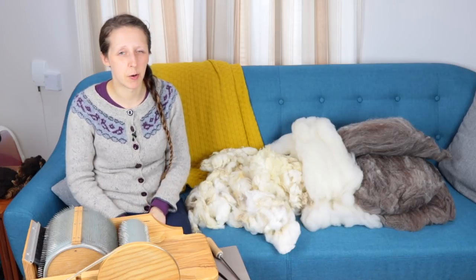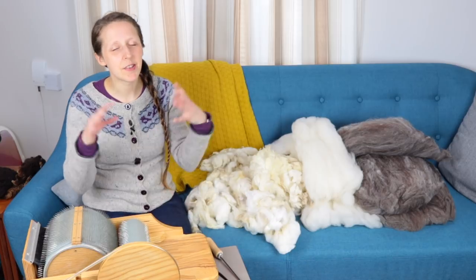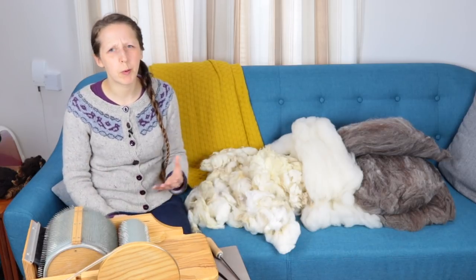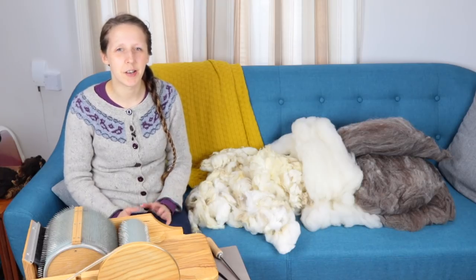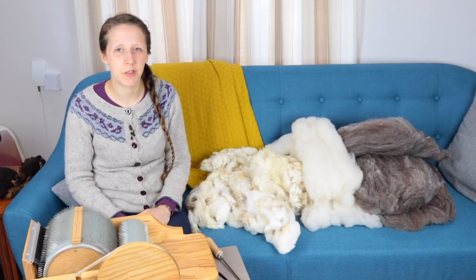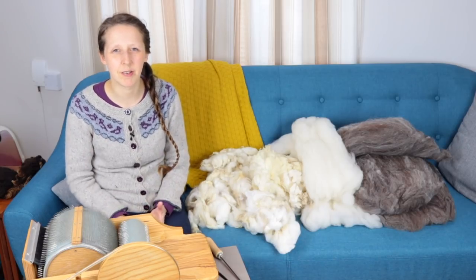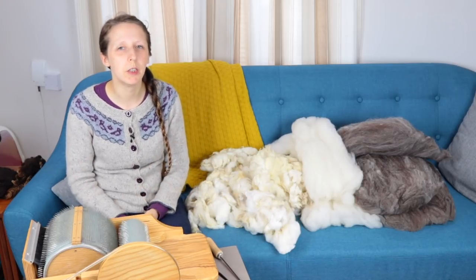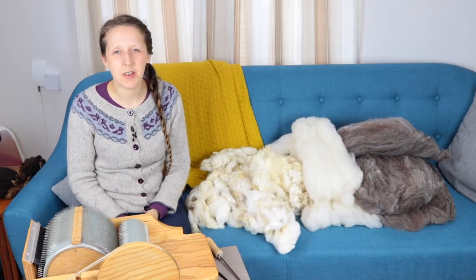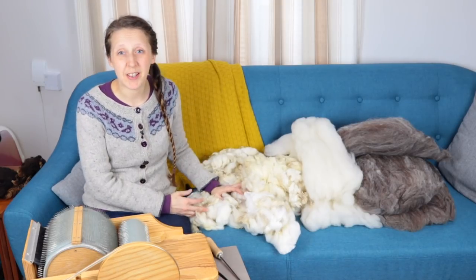Basically this is from a fleece that I purchased four years ago with the intention of making a blanket. This was probably the start of my intentional spinning journey — I had this idea in my head that I wanted to make a blanket, possibly some kind of geometric design or maybe a more traditional hap style, and I wanted it to be natural colours of wool. So I bought this fleece.